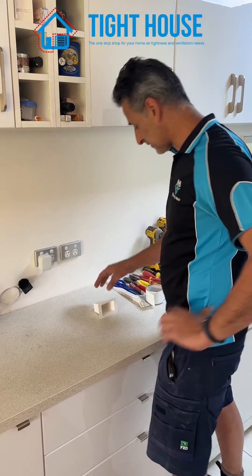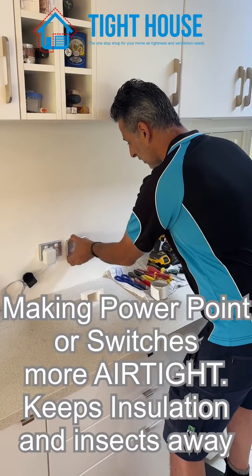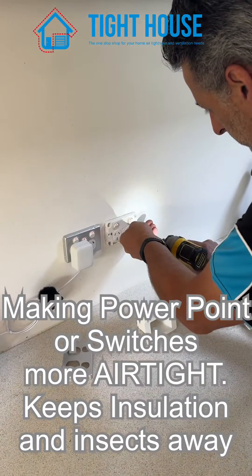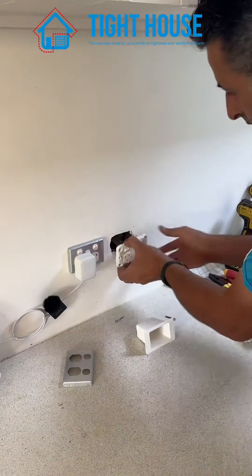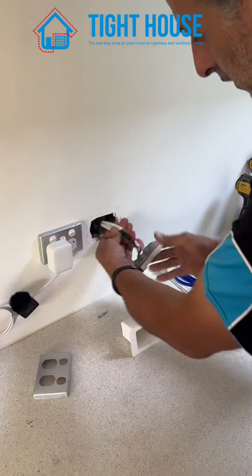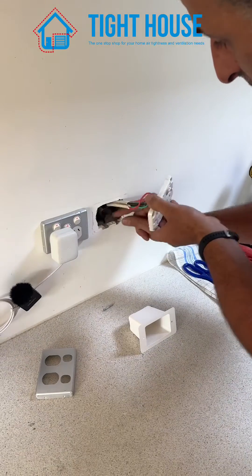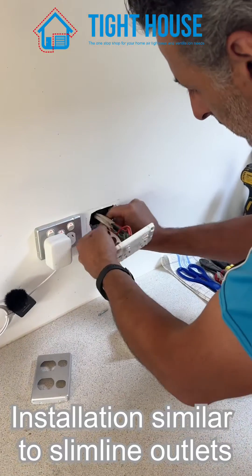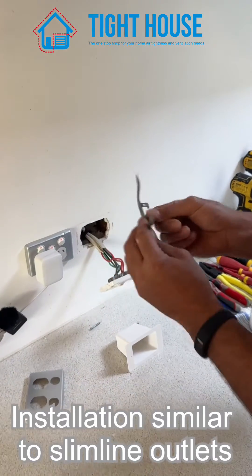We start by removing — here we see we've got two wires and we've got a plaster bracket. In this situation you must remove the plaster bracket, which has these nibs.